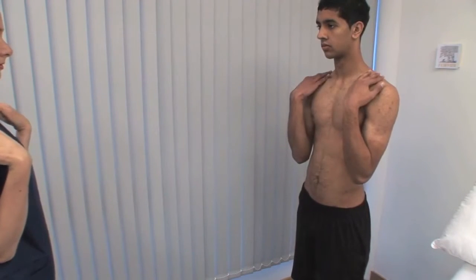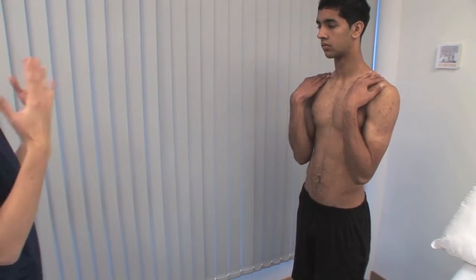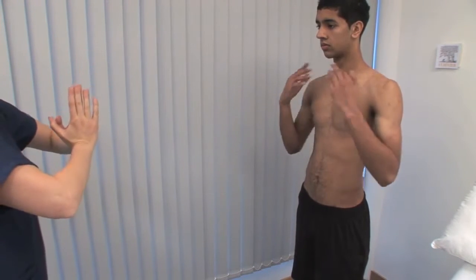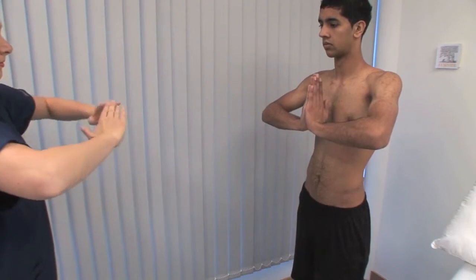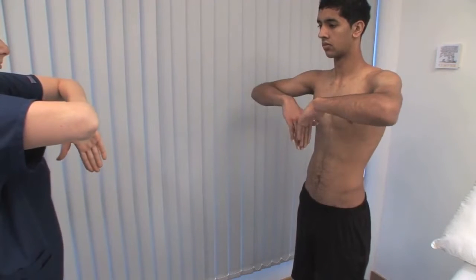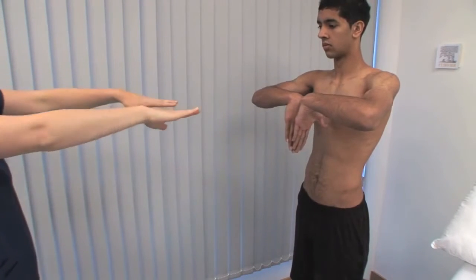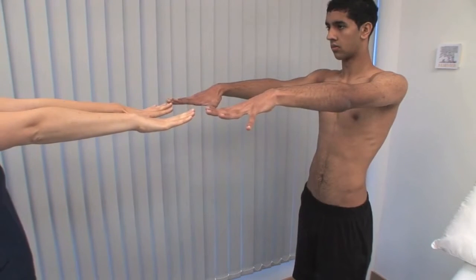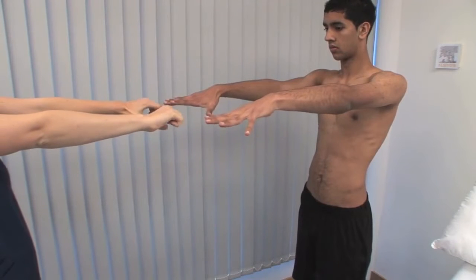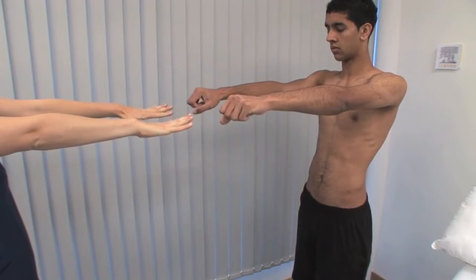Bringing the hands up to touch the shoulders requires elbow flexion. Opposing the fingers and palms in a prayer sign extends the wrists. Put the backs of the hands together similarly to demonstrate wrist flexion. Put the arms straight out in front of the body to demonstrate elbow extension. Ask the patient to make a fist and open the hand flat, testing the hand and wrist. Look for complete extension of all the finger joints.